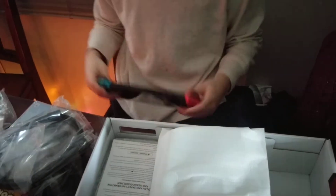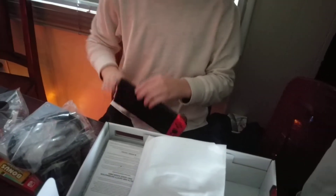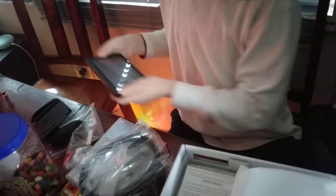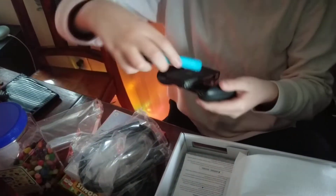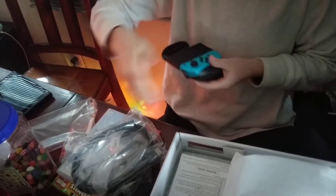Basically, how to take them off is you go like this — you just touch this thing, just hold this thing and then release. Whoa. Watch this. There we go, just like that. And then you can put these right here.